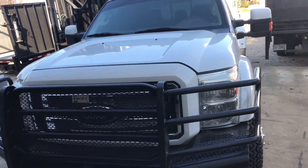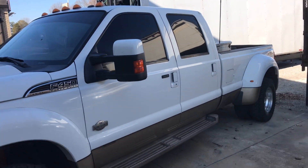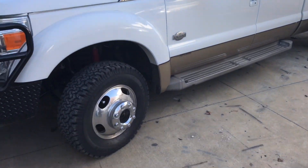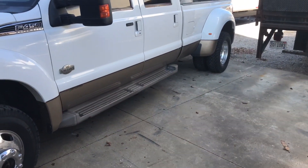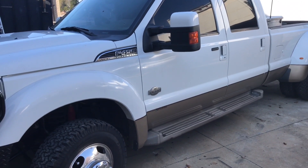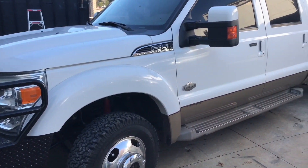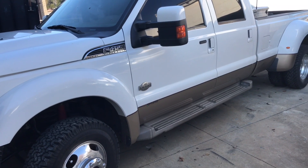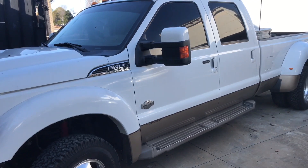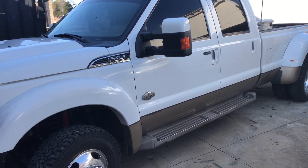We're going to be doing the DPF delete and the EGR delete today on the F450. We just bought this truck - it's got about 175,000 miles on it. Just put some new tires on it. I've already taken all the bolts underneath where the EGR is and lubricated them with WD-40 yesterday and also something called Blaster. I've been driving it around getting it pretty warm, hopefully to make life a little easier.